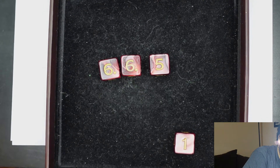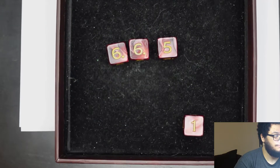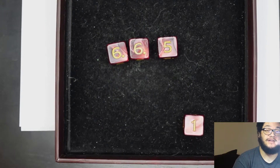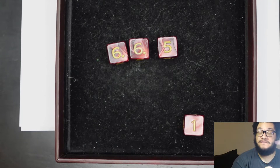The method is you roll four D6s and you drop the lowest number. You take the three remaining numbers and that is one of your stats. So six plus six is twelve, plus five is seventeen. On your scrap paper, you write down the number. You are going to do this another five times, so there will be a total of six rolls. I'm just going to go ahead and roll off camera and be back once we have our numbers.